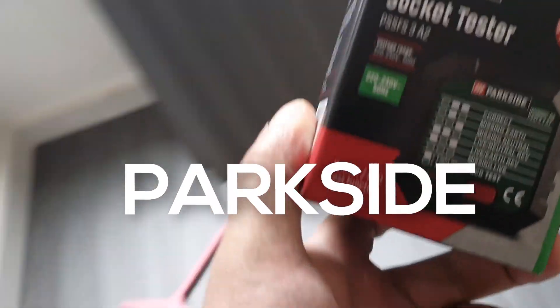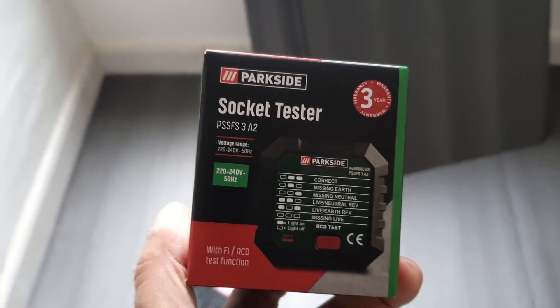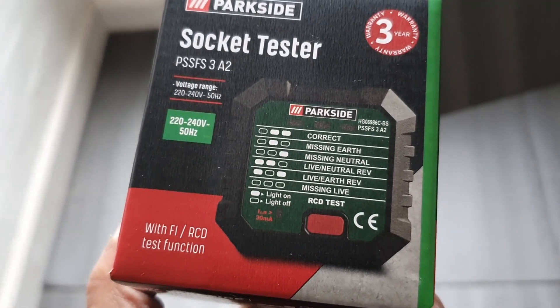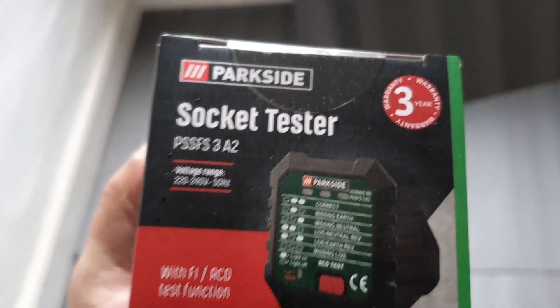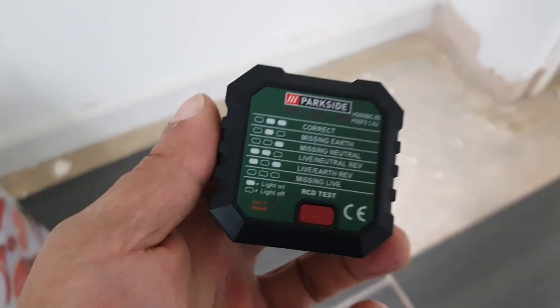So today I'm on site. I've got a little project going on and I've got this Parkside socket tester, as you can see. It should tell me if the wiring is okay. So I'm going to open this up. This is what you get inside — a little booklet and a device. Here's the device.